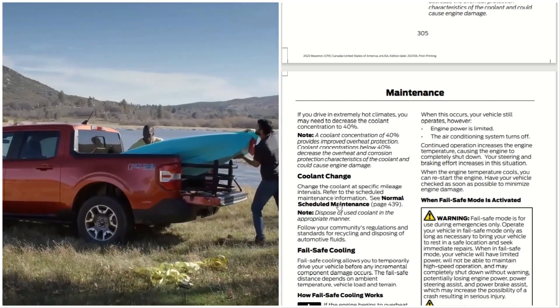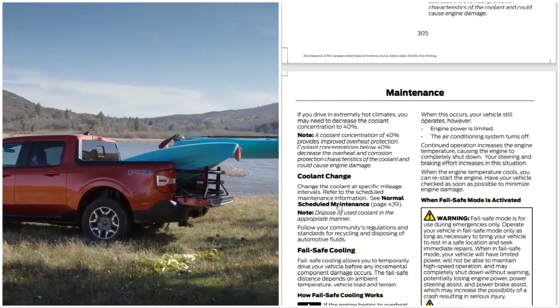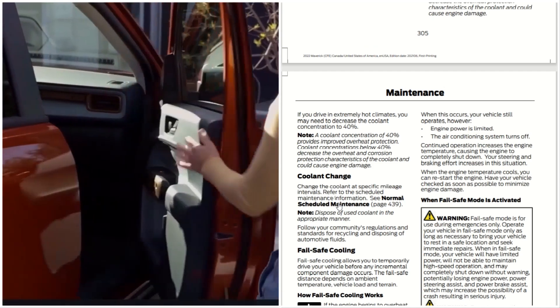When the engine temperature cools, you can restart the engine. Have your vehicle checked as soon as possible to minimize engine damage.